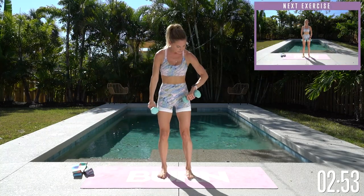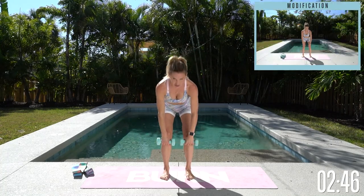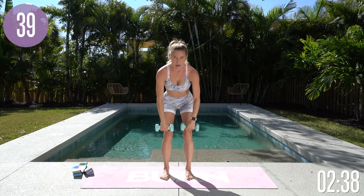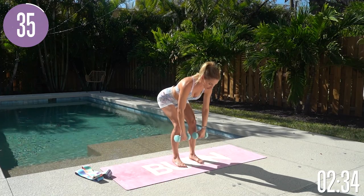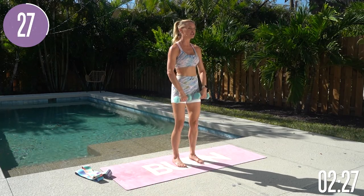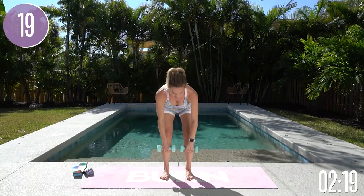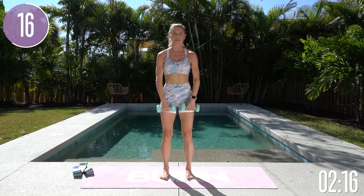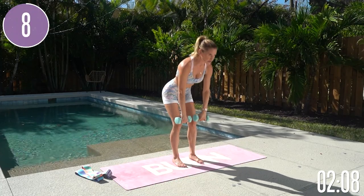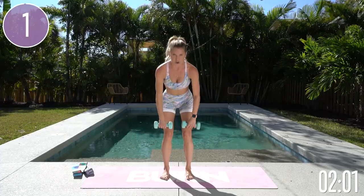We're gonna take it into one of my favorite exercises — narrow deadlifts. Bring those feet about hip-width apart, weights facing toward you, and take it down then press into those heels coming all the way up. Palms facing toward you, drop your shoulders down, lift through your chest, and send your hips back — think about perching over a toilet. Squeeze and come down a little lower. As you come up, squeeze the glutes to bring you all the way up. We've just got two more exercises after this — do not go anywhere, your results are gonna be at the end.